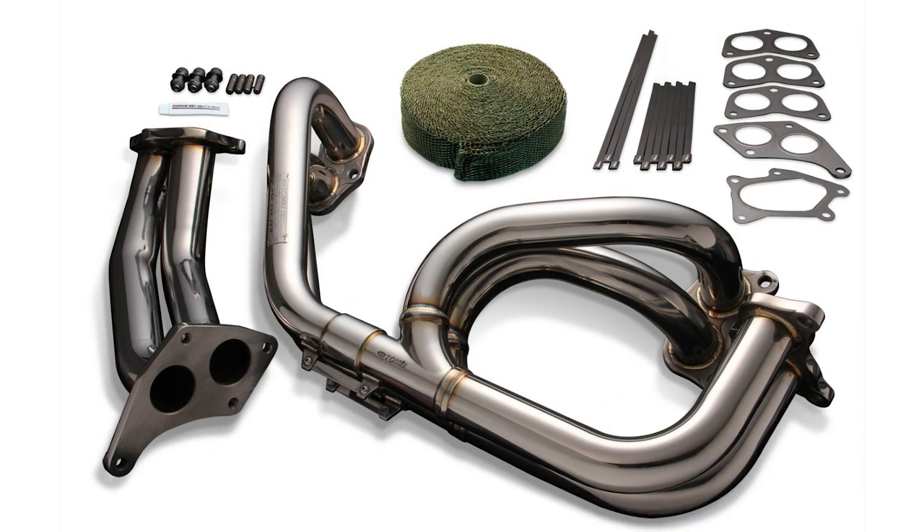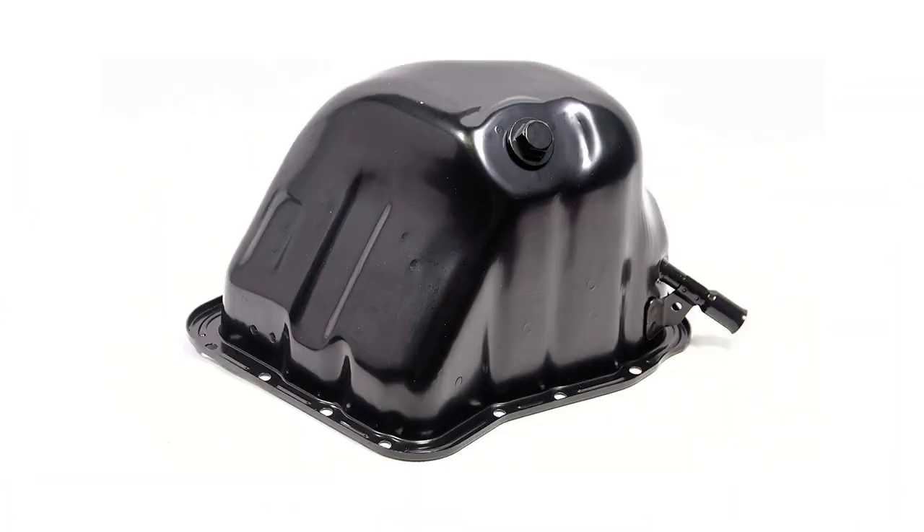There is actually a lot involved with converting to twin scroll. Because you're keeping the two pulses completely separate, you need a twin scroll manifold with two pipes keeping those exhaust pulses separate. On the Subaru specifically, you need an oil pan that will clear the twin scroll manifold. Pretty much any of the 2006 and up STI oil pans or 2.5-liter oil pans will clear the twin scroll manifolds, but none of the older ones will.